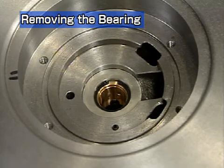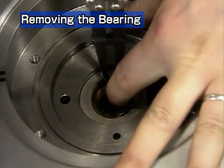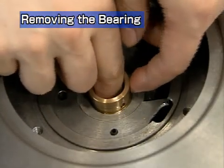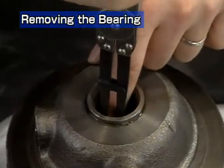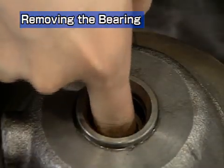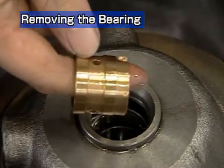Next is disassembly of the bearing. First, the turbine side: remove the snap ring with the snap ring pliers, then remove the floating bearing. Remove the compressor side snap ring and the floating bearing. This completes disassembly of the turbocharger.